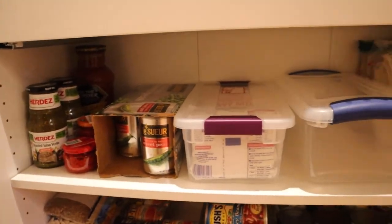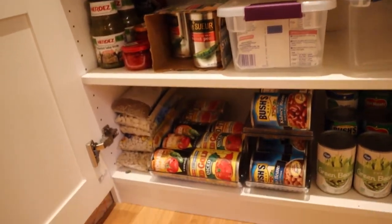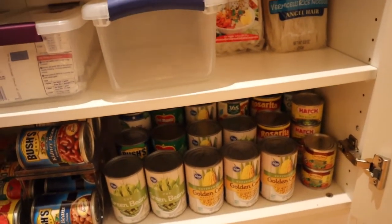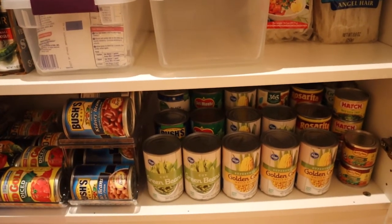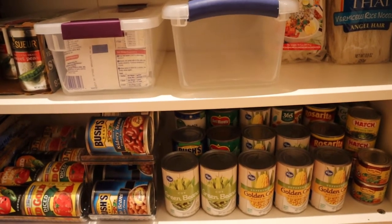This shelf is kind of my random shelf with overstock of extra cans, dried beans, and extra canned vegetables — it hasn't really changed. If you're going to get one of these systems, you really do need to put the weight on the bottom. Your shelves will last a whole lot longer if you do.